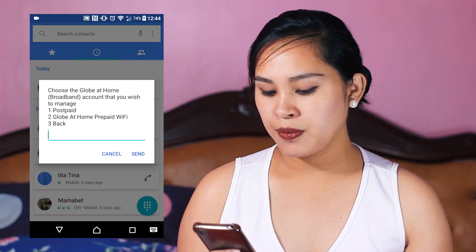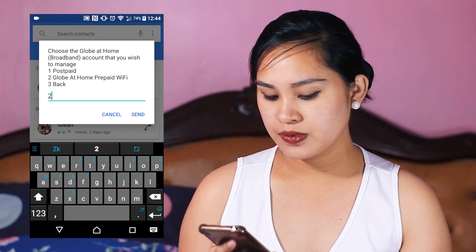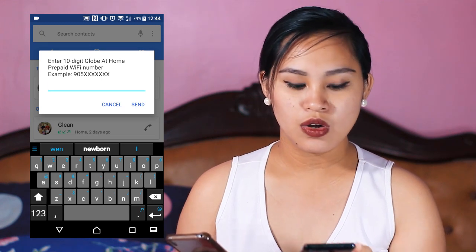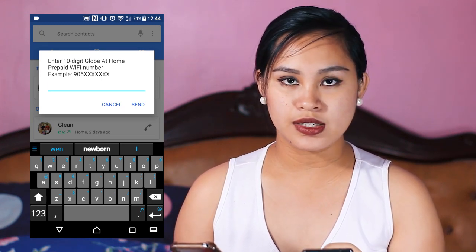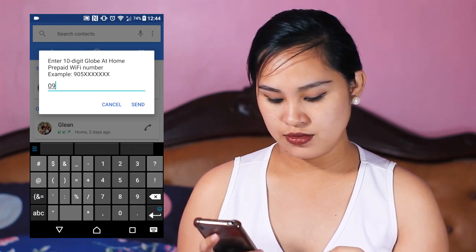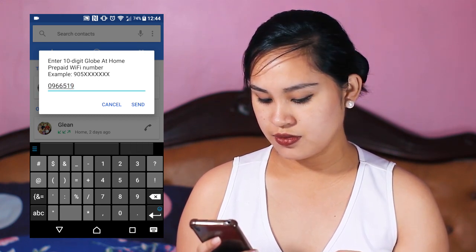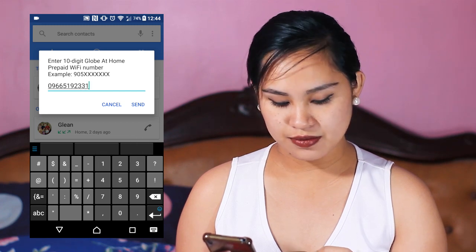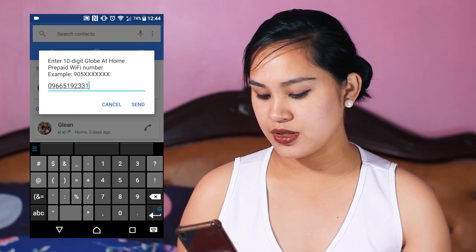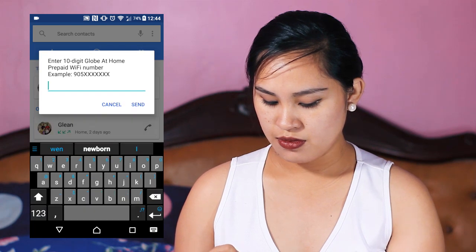Select Globe At Home Prepaid WiFi — that's number two. Then enter the 10-digit Globe At Home Prepaid WiFi number clearly shown on the back of your modem, something like 809 followed by the rest of the digits. Double-check, then press Send.